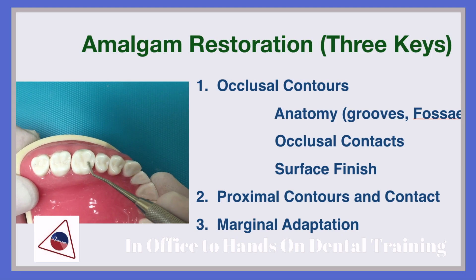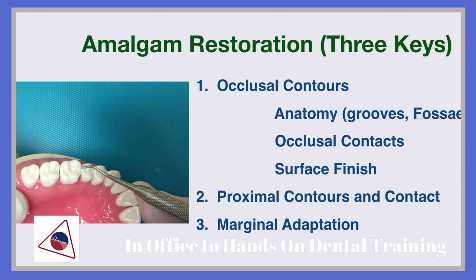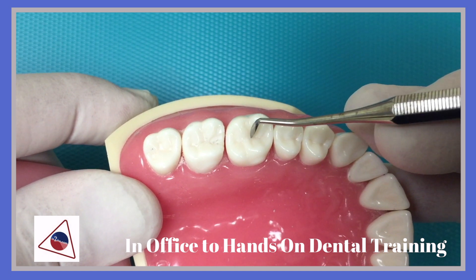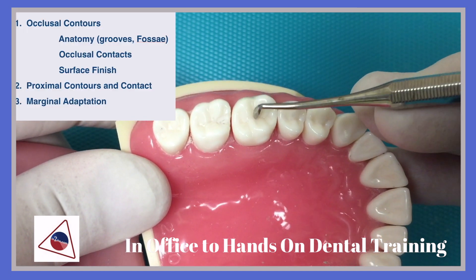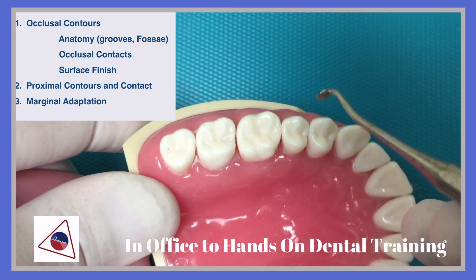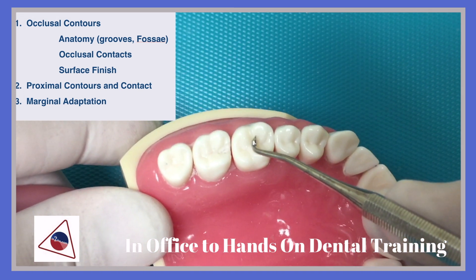On the occlusal contour, you want to visualize the anatomy, the occlusal contact, and the surface finish before you even start. You want to visualize the task at hand. Look and visualize the occlusion, the anatomy that you're going to put on the restoration, before you even start.